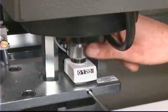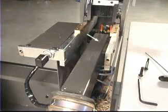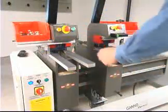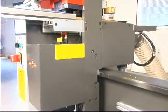Drilling depth control is by digital counters. There are dust collection ports directly at each drill head. All machine controls are within easy reach of the operator.